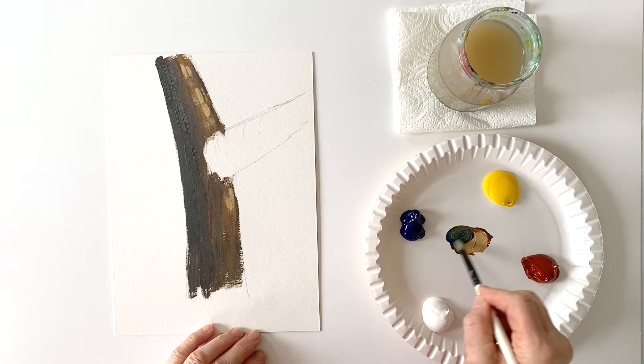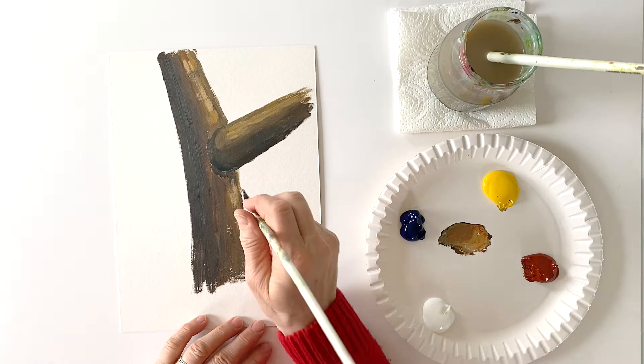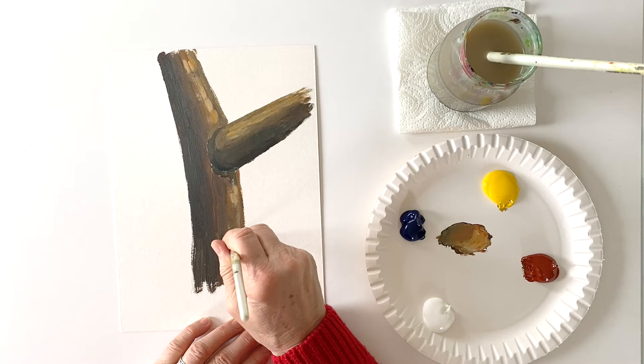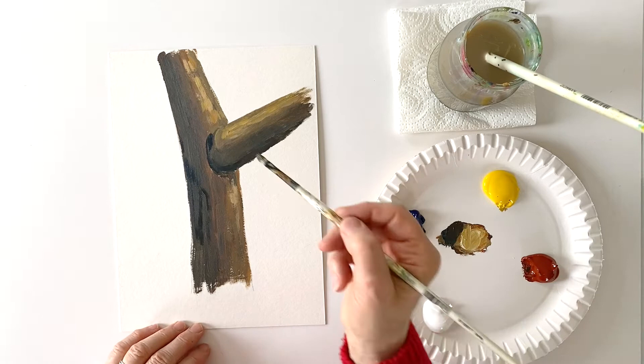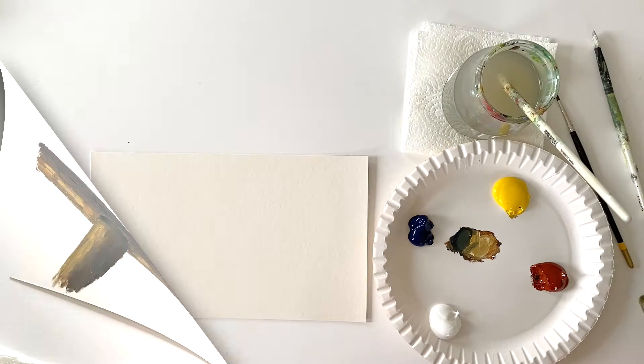The same principle goes for the branch of course. After you've finished the blocking in of your main colors, you can take a smaller brush and do all the finer details on your trunk or branches as you wish. If you want, you can indicate the bark with a very dark color — just do your own experiments, it's not very difficult.